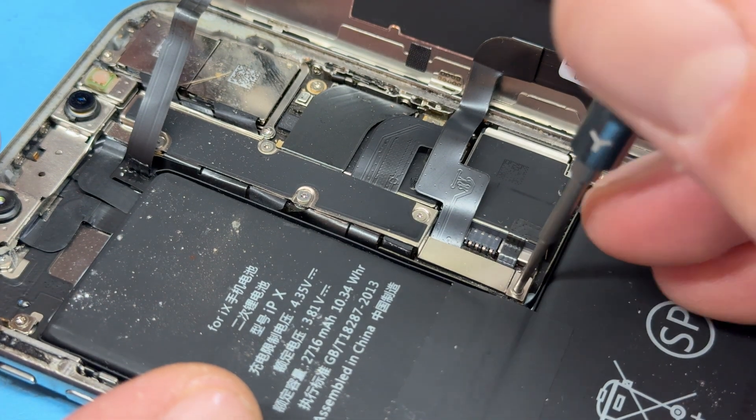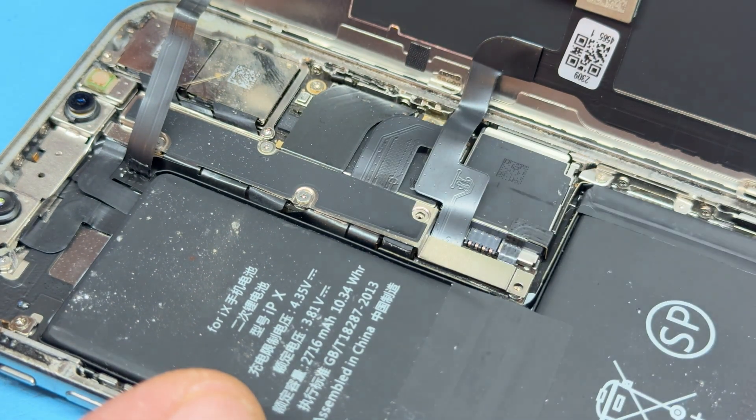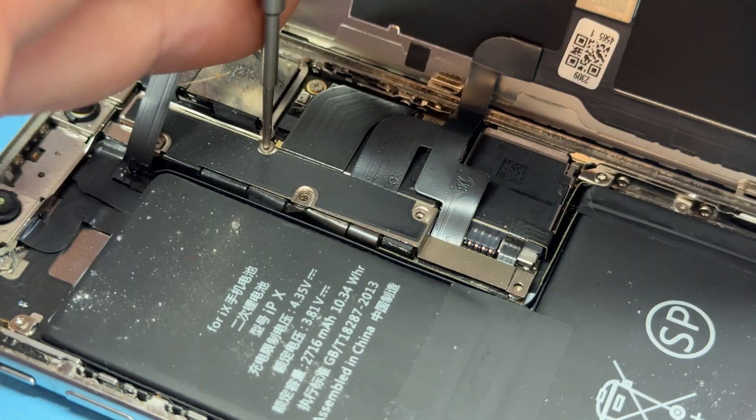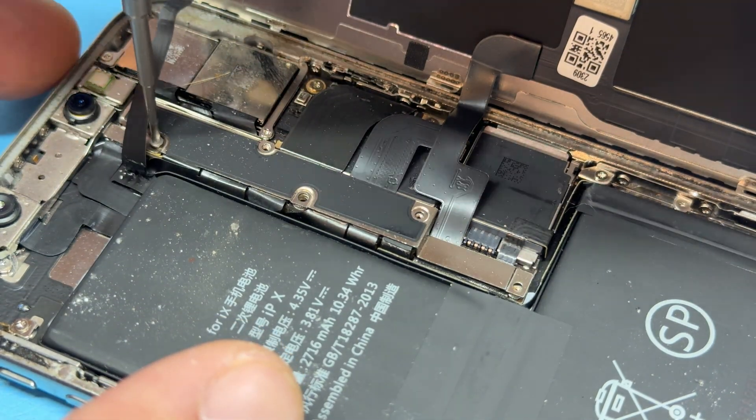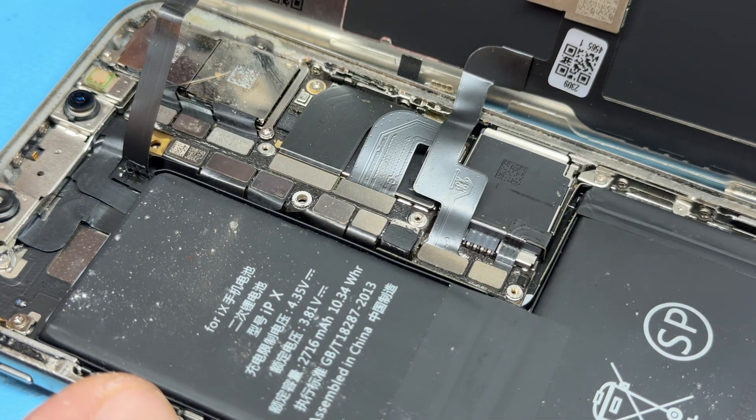Then we're going to take a Y000 tri-wing screwdriver and remove the five screws that hold down the shield that holds down all the connections for the logic board on the iPhone X. Remove the shield using some fine tweezers.